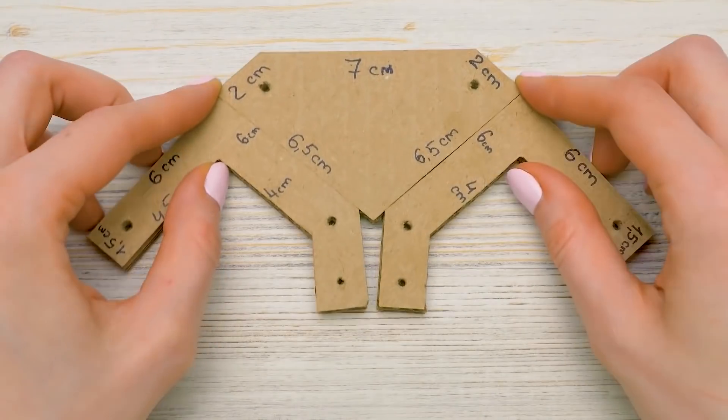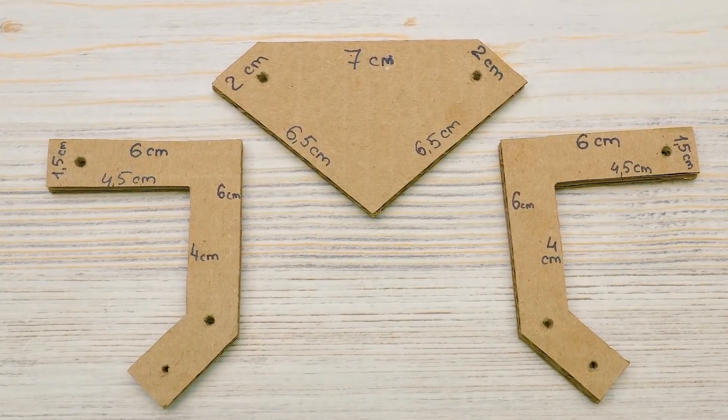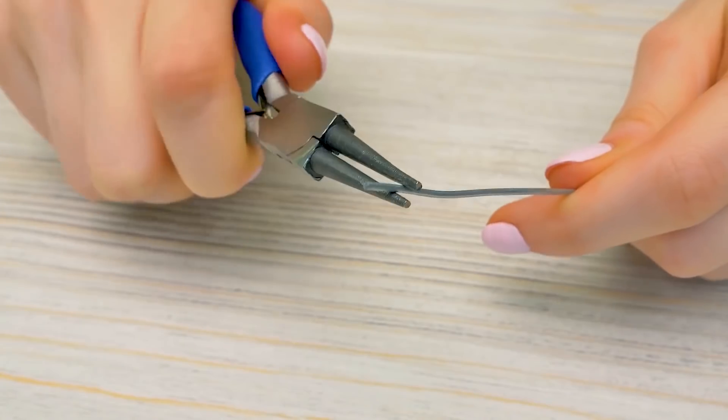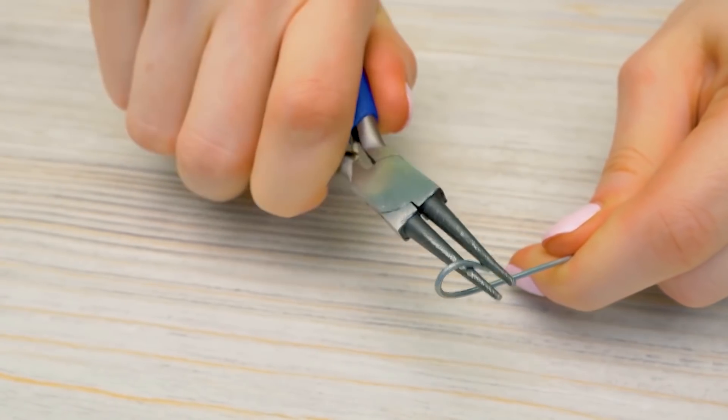We'll need these cardboard pieces for the arm itself. Pause the video to write down the measurements. First, we'll bend metal rods with the help of pliers to get this kind of hook. Once again, it's a step that requires adult supervision — be careful!